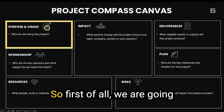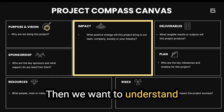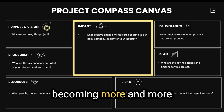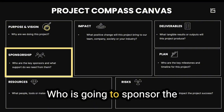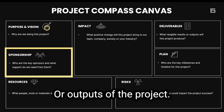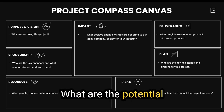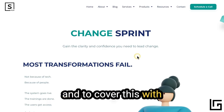First, we brainstorm: why are we doing this project — what is the purpose? Then we want to understand what positive change the project will have on the team, company, society, or industry. It's becoming increasingly important for people to see the impact of their work. Then we cover sponsorship — who is going to sponsor the program and what support we need from them. Then the typical deliverables, results or outputs of the project, a plan including milestones, the resources we need, and finally the risks — potential challenges or obstacles that could impact the success of the project.